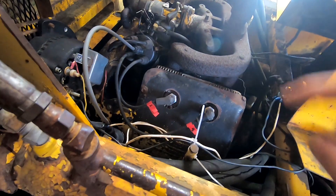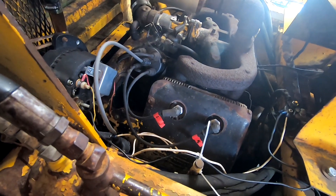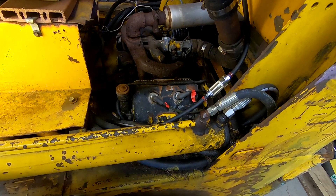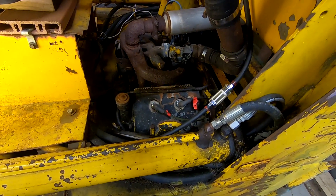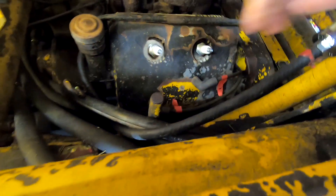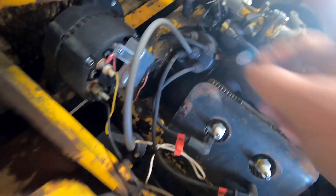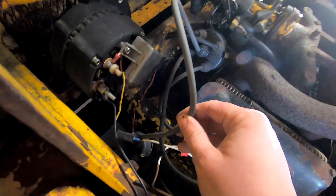Now that I have all the spark plug wires marked at the head of the engine, I'm just going to take note of where they plug into the distributor cap. Now that I have all the wires marked and I know where they plug into the distributor cap, I can go ahead and remove all the wires from the spark plugs and from the distributor cap, as well as the center plug on the distributor cap, which is plugged into the coil. You just have to trace your center wire coming from your distributor cap back down — that one will be going to your coil.